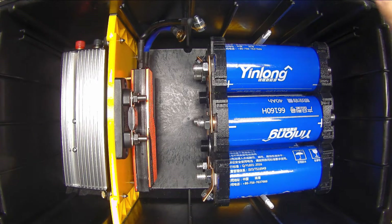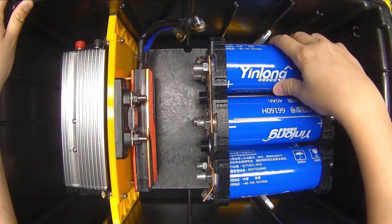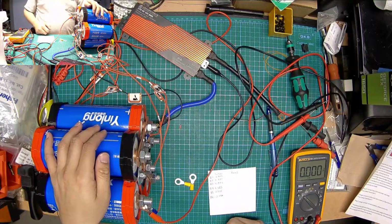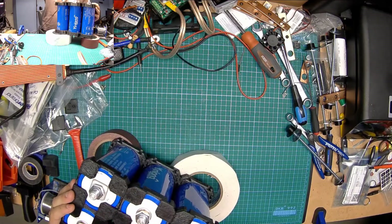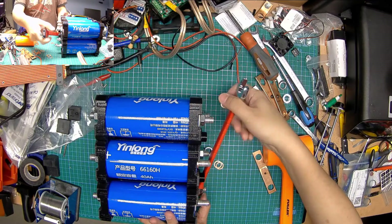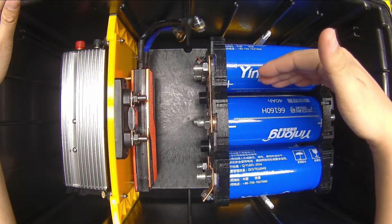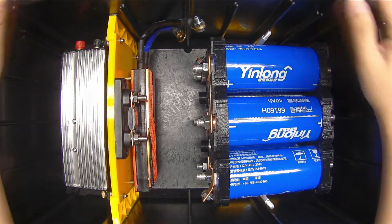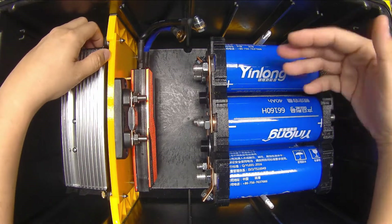Hey YouTube! Time to get back to this project — the Lithium Titanate Battery Bank project. I've actually been chipping away at this slowly for about a year now. Unfortunately, funds and free time were not in the cards. When I had free time I didn't have funds, and then 50-hour weeks with overtime means I have funds but no free time. So I'm trying to get back to this and just get it done.